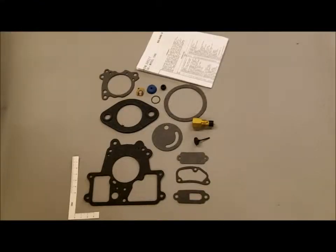Hi, I'm here with Mike's Carburetor Parts and today we're looking at the Holley 1946 Carburetor Kit K4320.